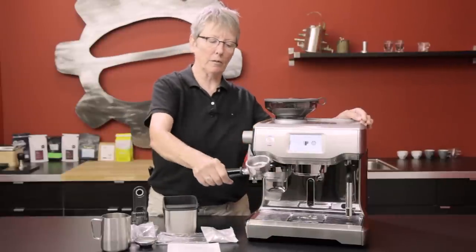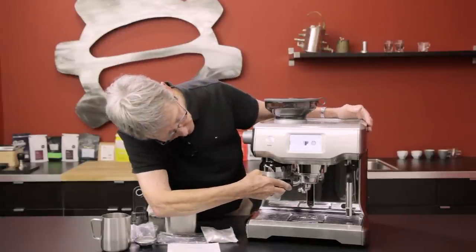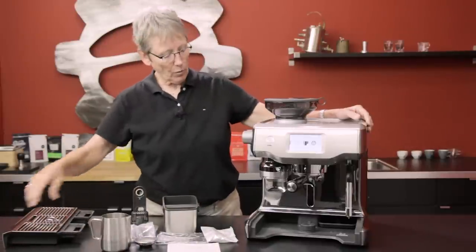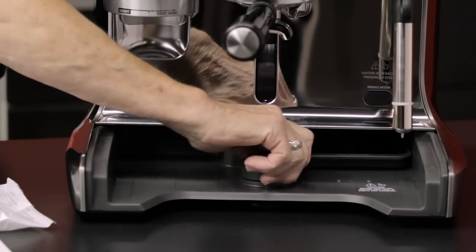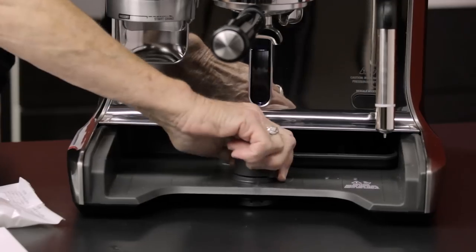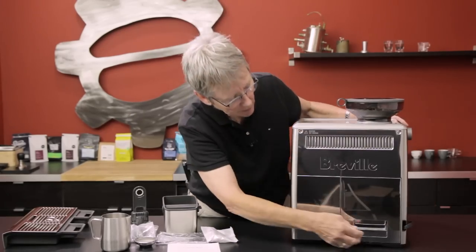It's a 58 millimeter portafilter — the typical commercial grade portafilter — and it also comes with a single and a double basket, which is nice. Just like the original Oracle, if you want to get at the back it has a roller ball up here. Without it this thing is hard to turn around — it's basically glued to the countertop. You take it up onto the roller bearing and it rolls around with ease.